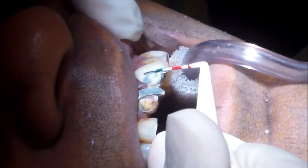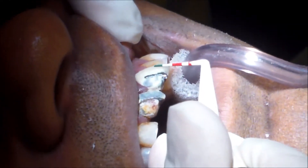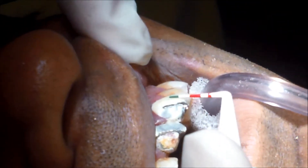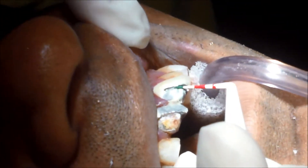Typically, .2 millimeters for the metal, and then maybe about a millimeter to a millimeter and a half of porcelain. So there should be much more porcelain than metal covering this tooth to give it a more natural look.